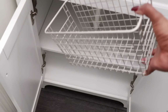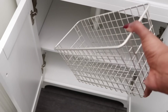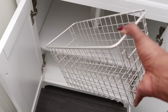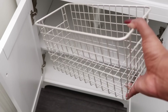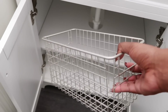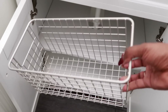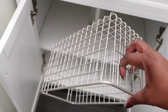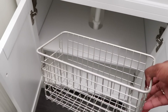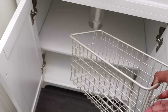Now let's move down to the cabinet. I have these baskets here — you might remember they used to be in my closet, and I was going to pass them on to Mike for the garage, but then I realized they'd be perfect under the bathroom sink. They're in a metal tone that matches the handles and hardware in the bathroom, and I love that I had them in a variety of sizes — a half size and two that were double the size.